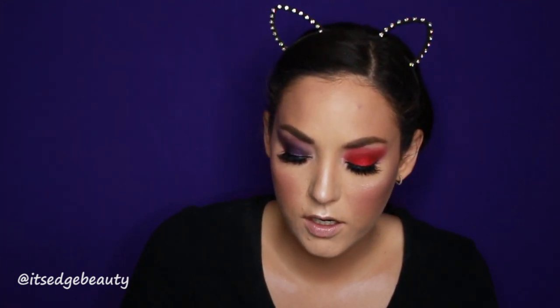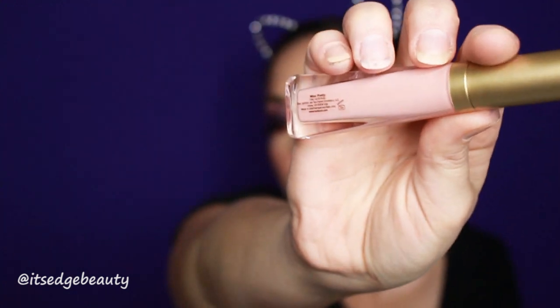To line my lips I'm using the Kylie Jenner lip liner in Candy K. On top of that I'm using the Joye lip cream in Melon, and then on top of that the Too Faced Melted Matte liquefied matte lipstick in Me So Pretty. I'm just going to put that right in the center and blend it out with my finger.